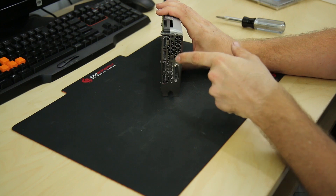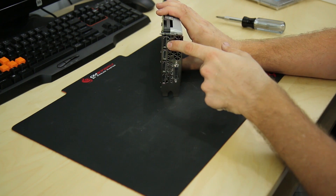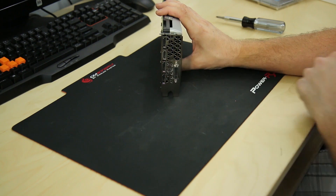Don't confuse those two front screws with the three smaller ones on the card — those three smaller ones are actually holding the display ports and the HDMI to the card itself, so you do not want to undo those.